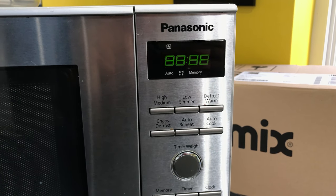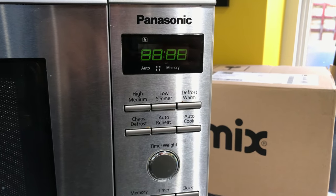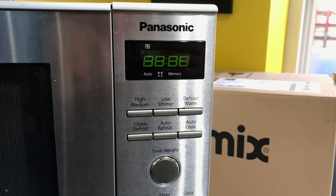Hello everyone. I had a request to go over some of the actual menus of the Panasonic microwave.